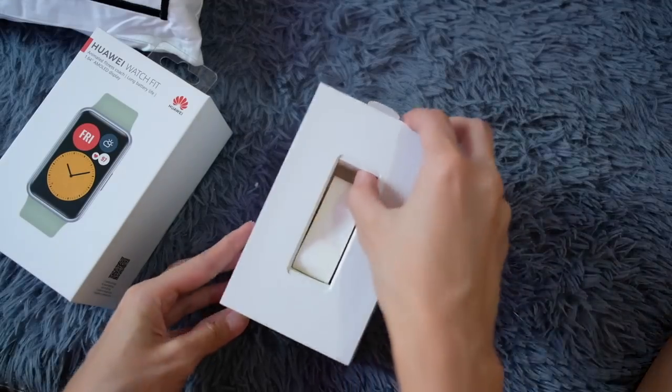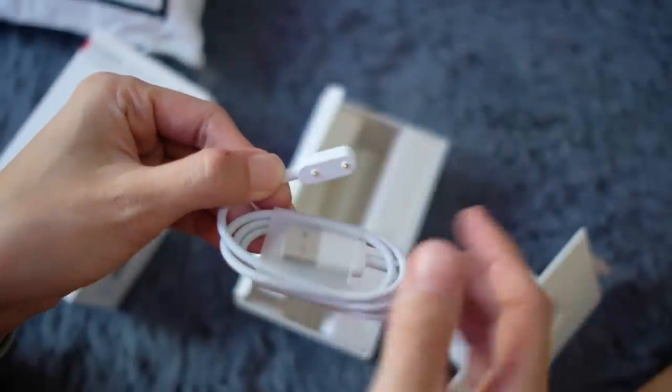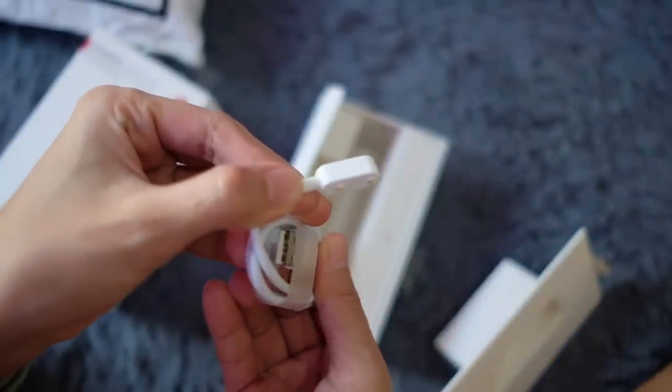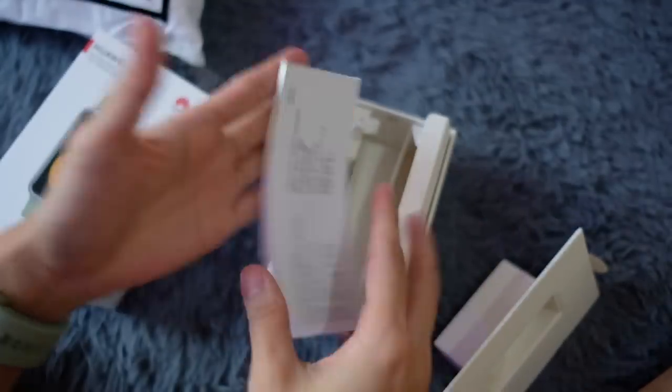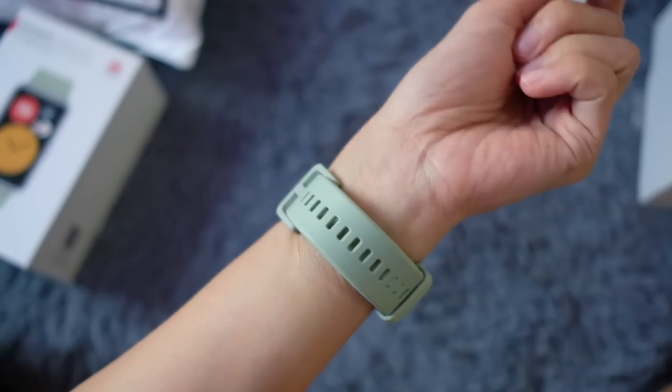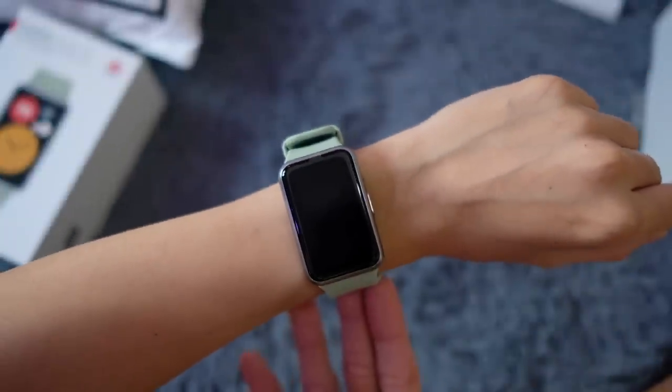Let's unbox — okay, I'm already wearing the watch! But before we look at that, let's see what else is in the box. There's a charging port where you place the watch, connected via USB, and we have the manual.